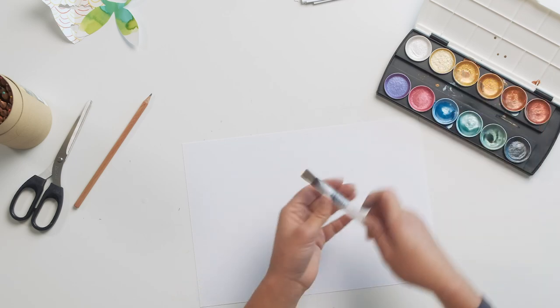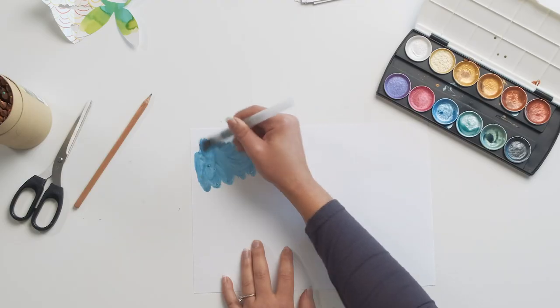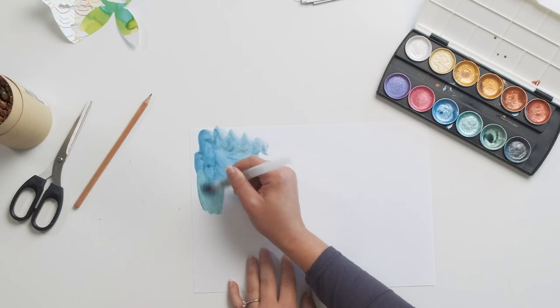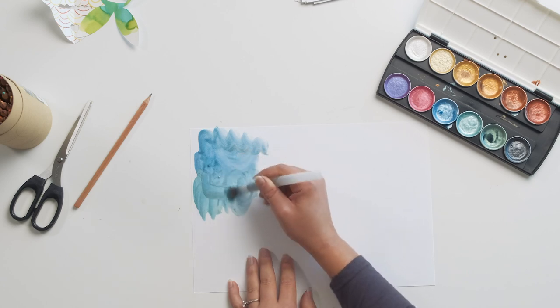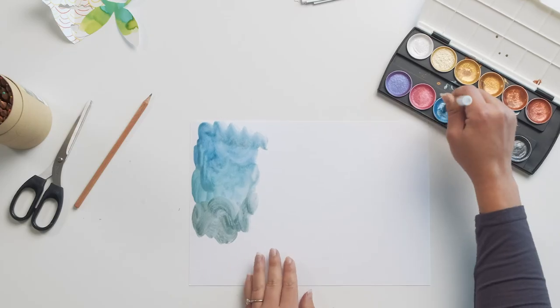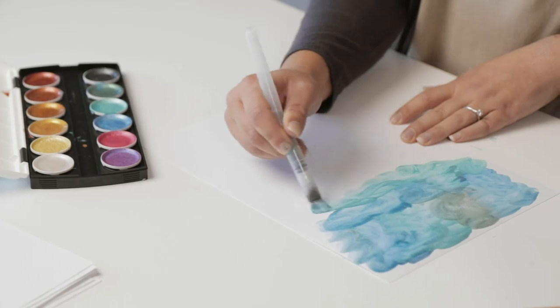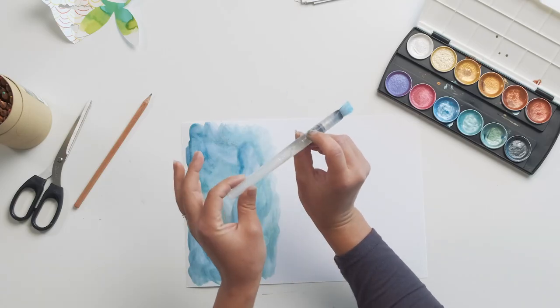With our watercolours, I'm going to use a few different colours and put those on the page. What I'm using to apply these watercolours is called an aqua brush. All this is is a brush that has water in the funnel of the brush. When you want to add water to your work, all you need to do is squeeze that funnel and the water will come out to the tip. It's a bit of an easier way to control your water instead of always dipping your brush and then applying the water onto the page.